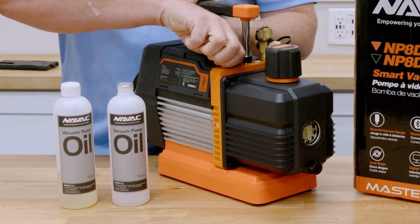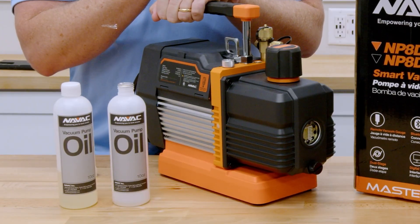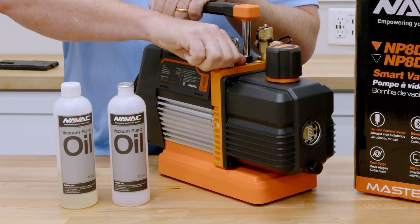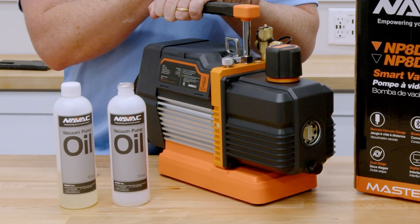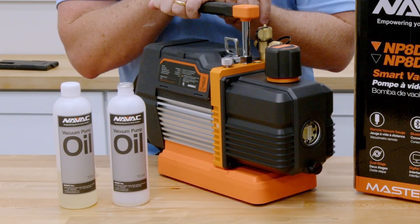A lot of people ask: do you always have to use the gas ballast? The answer is no. If you have a clean, dry, and tight system — like if you're doing a changeout with a new line set and new evaporator coil — you can usually just leave it turned down. Don't over-tighten it; just finger-tighten it. But if you know the system is wet, leaving it open and letting it run is going to be your best bet so you don't keep contaminating and wasting oil.